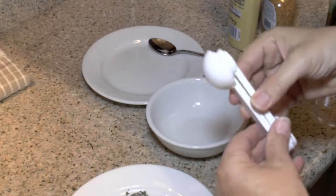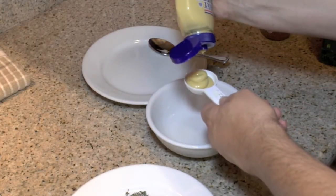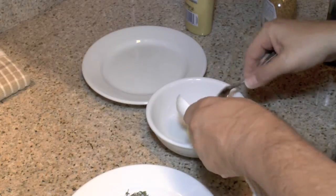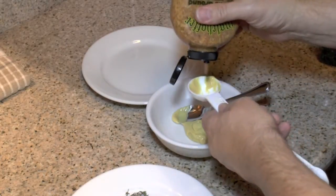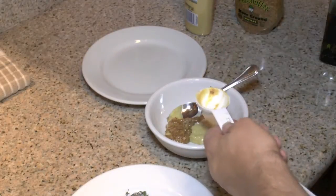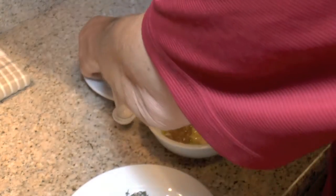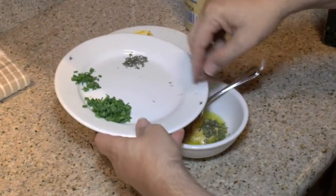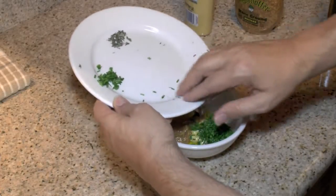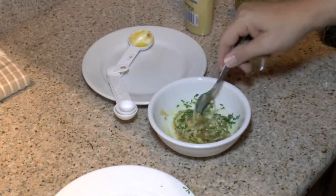For the sauce, I'm going to take one tablespoon of Dijon mustard, one tablespoon of stone ground mustard, one tablespoon of olive oil, a teaspoon of thyme, and a tablespoon of chives. I've got a little bit extra chives set aside because I'm going to use those to garnish the final dish. We're going to mix this up and let it come together while the potatoes are cooking.